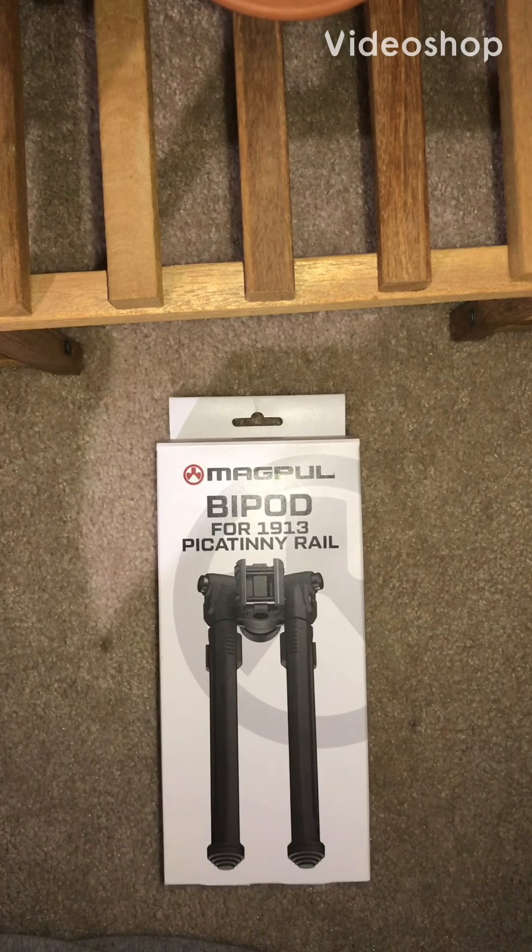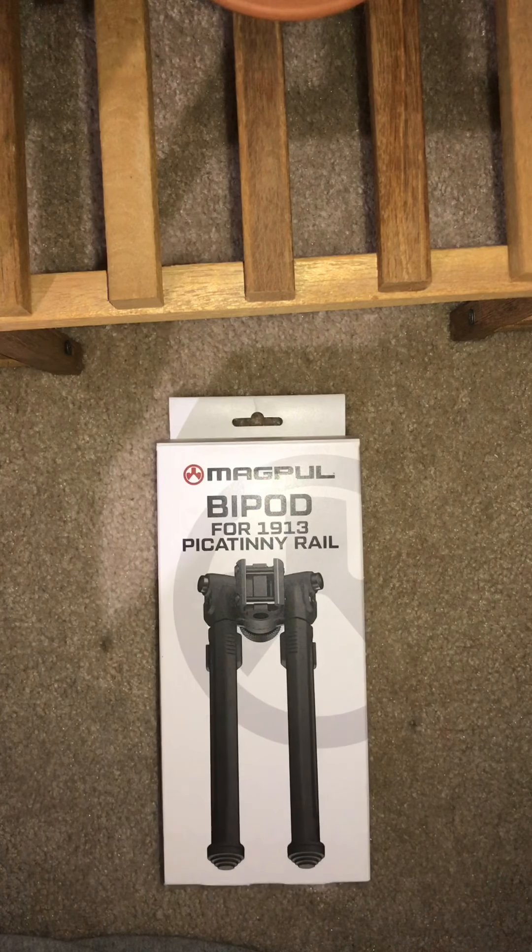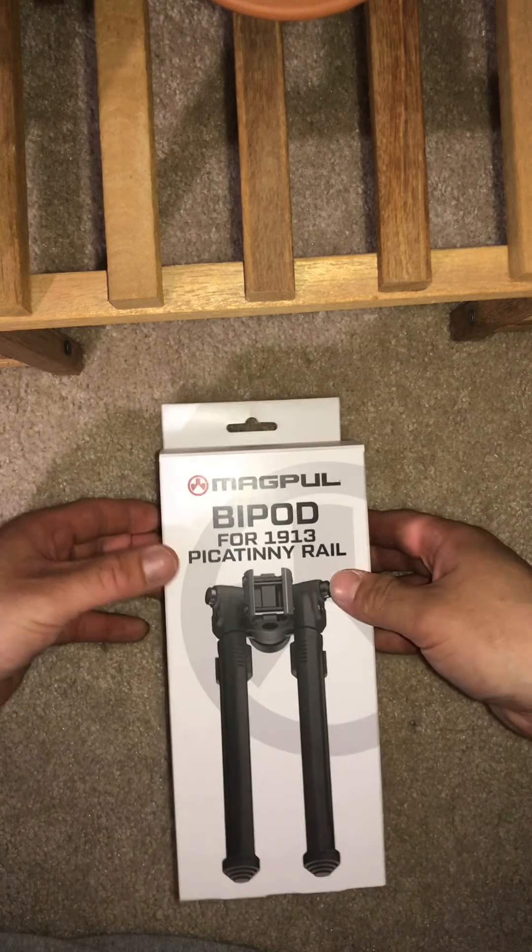Today we got the Magpul bipod for the Picatinny rail. Ordered this off Amazon for around a hundred and four dollars. This is going to be going on my AR-15 16-inch BCM rifle. This is an unboxing, so let's go ahead and take a look.